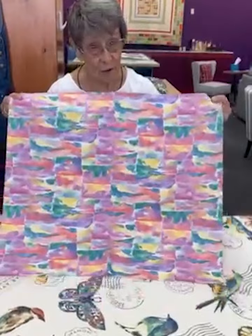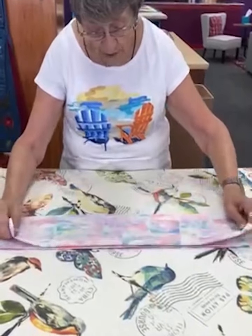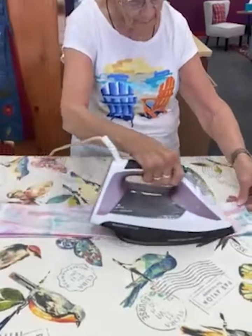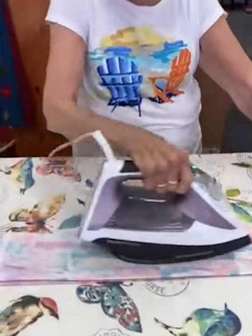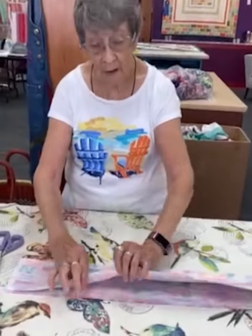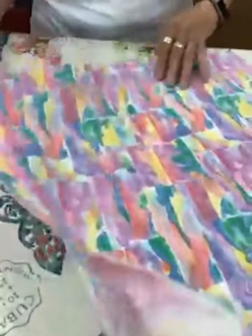We're going to take a fat quarter, which is 18 by 22, and we're going to fold it like this, and fold it one more time and go like this. So when I'm doing this, as you see, I will make some creases in this and that'll be helpful when we start to cut. As we open this up, you already have all those little lines in here — we'll turn it this way and you can see it better.